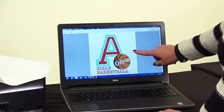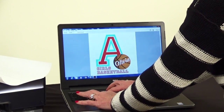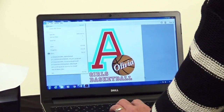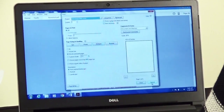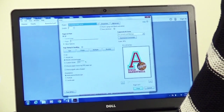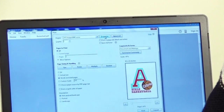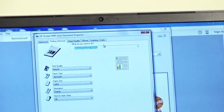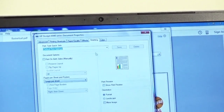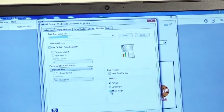Once your image is designed on the computer screen, you're going to get it set up to print. You'll need to reverse or mirror image anything that has letters or numbers so that it transfers correctly. In the computer I'm using, I go to the properties and then into what's called finishing. It may be in a different spot on your computer, but look for something that says mirror image or reverse image.